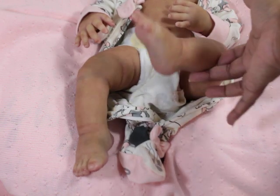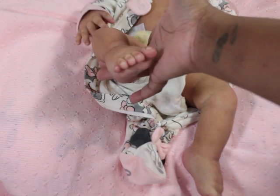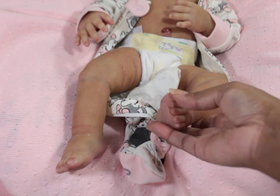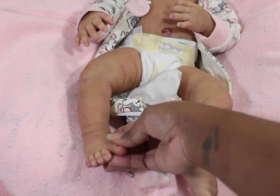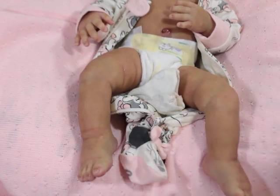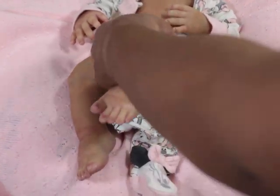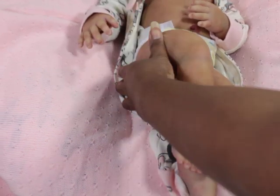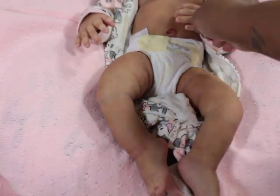She doesn't have armatures in her legs, so her legs are wiggly jiggly. This is her foot — other foot. Her big toe is separate on both feet. I know there are little things I have to catch, like maybe a spot here or there. Look at what she wrinkles when I move her like that.